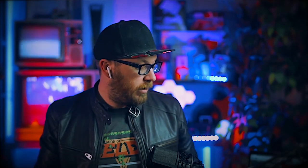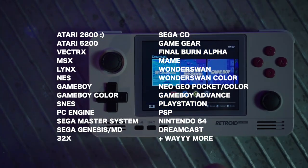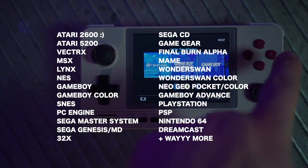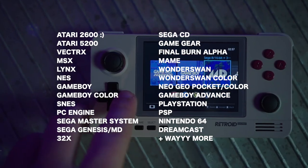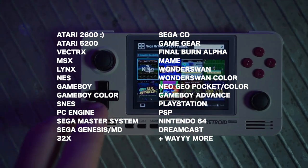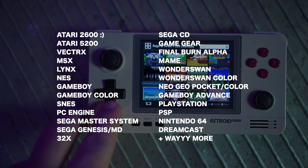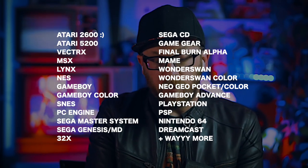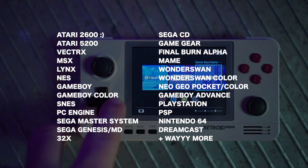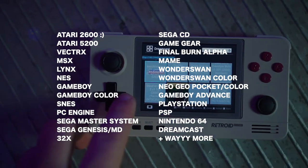The systems you can play on the Retroid Pocket 2 are: Atari 5200, Vectrex, MSX, Lynx, NES, Game Boy, Game Boy Color, SNES, PC Engine, Sega Master System, Sega Genesis or Mega Drive, Sega 32X, Sega CD, Sega Game Gear, Final Burn Alpha, MAME, Wonderswan, Wonderswan Color, Neo Geo Pocket, Neo Geo Pocket Color, Game Boy Advance, PlayStation, PSP, N64, and Dreamcast.